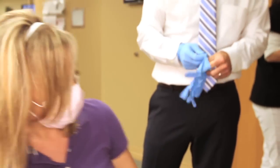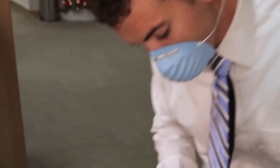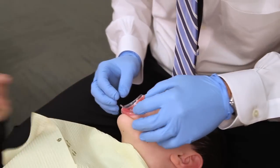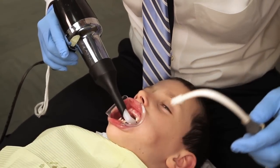After the patient manager removes the excess sealant, the orthodontist will come to the chair. The orthodontist is going to make sure that everything looks good. He will place the tooth dryer on the teeth and suction any excess saliva.